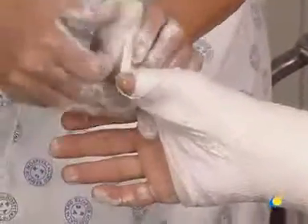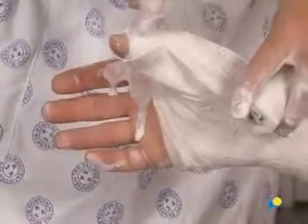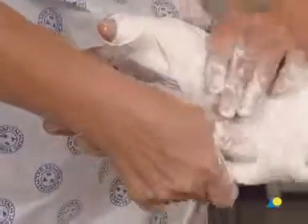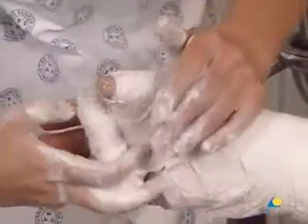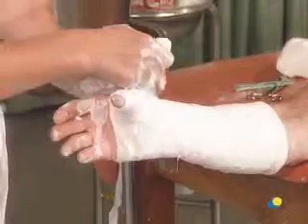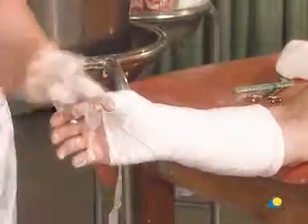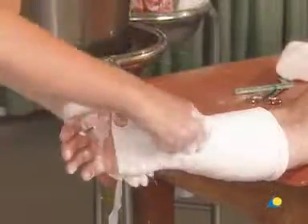The full width of the bandage, rolled on around the thumb, forms a V at the base of the thumb. This step is repeated. Although there is no bundle of plaster at the base of the thumb, it has been sufficiently immobilized. The plaster bandage is then passed through the first web space, around the wrist, and towards the elbow.